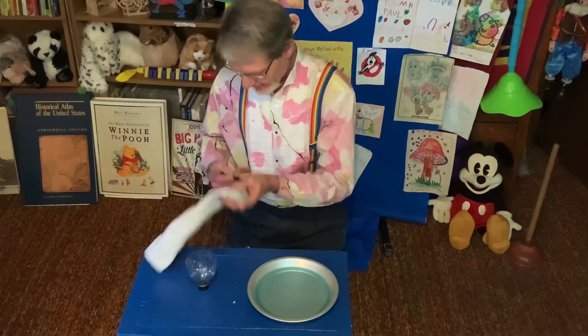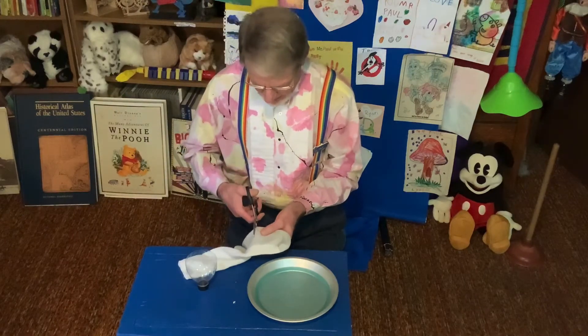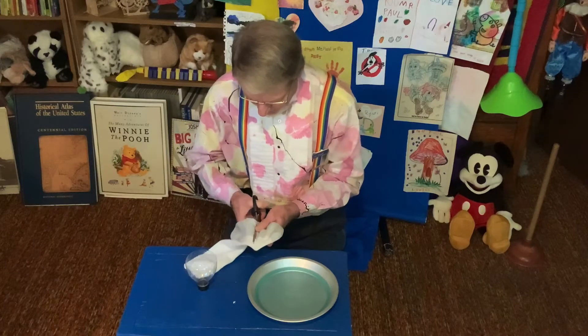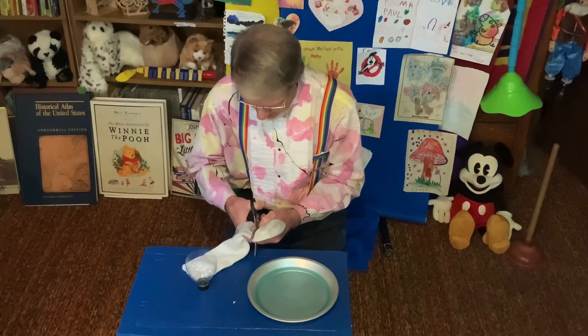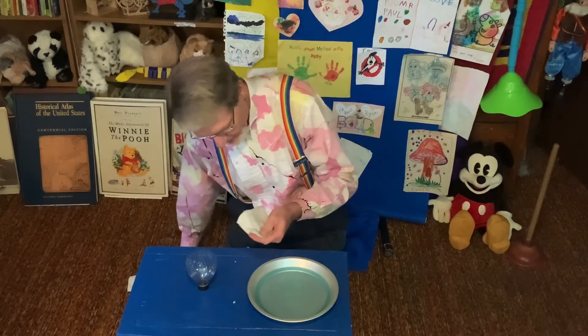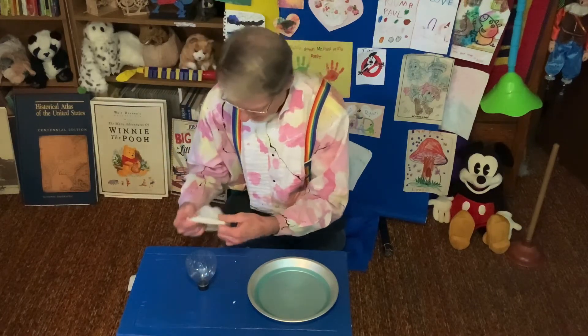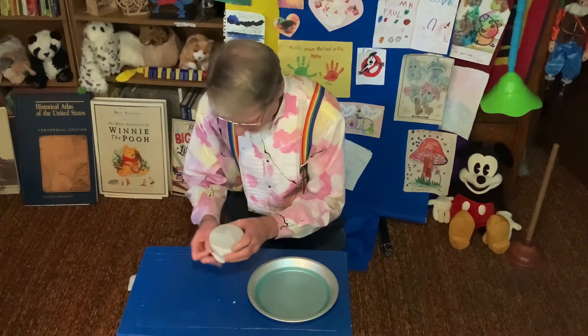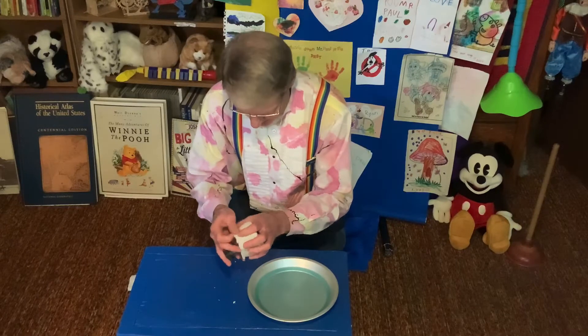Then take a sock and cut off the toe of it. You don't need a whole lot, just a little bit like this. Put the scissors away. And then we take this sock and put it right over the top like that.